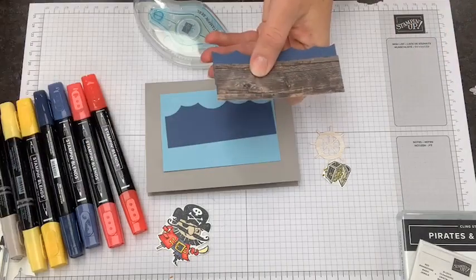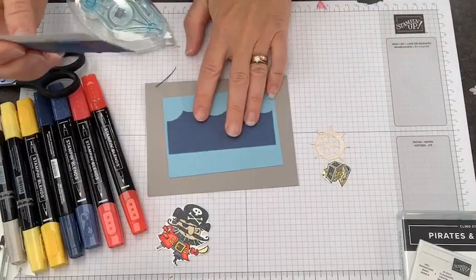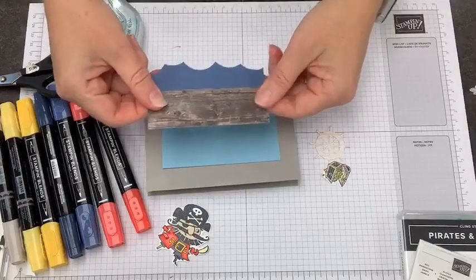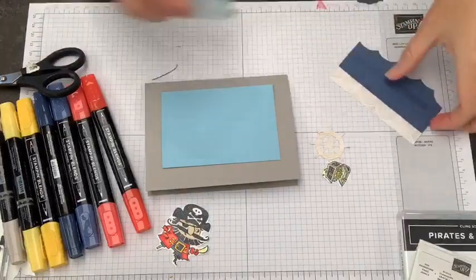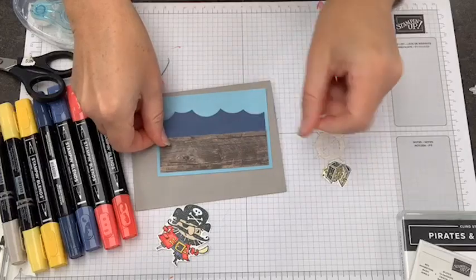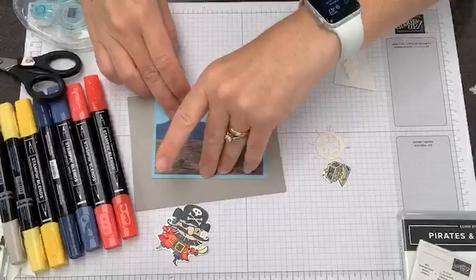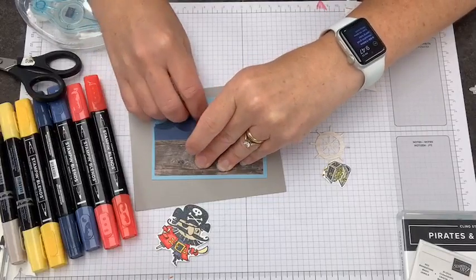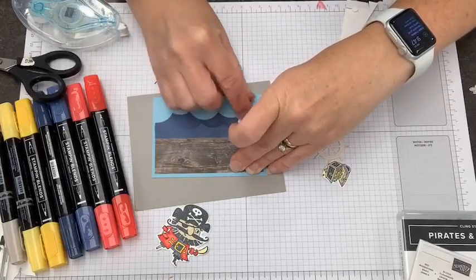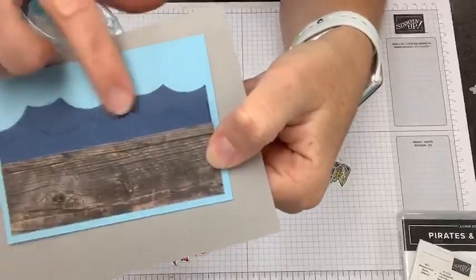Where I have a tiny bit on the edge, I'm going to trim so that doesn't peek out — you could use your trimmer too. Then I'm going to put this next layer of waves on there, keeping in mind where I want it to end up. I'll add one more set of adhesive to pop this whole thing back down on our card. I meant to put Dimensionals in there — the great thing about mini Dimensionals is we can just pry up this edge and pop a mini dimensional underneath, which gives us that nice layer between the waves. You can see we now have a nicer shadow between our waves.